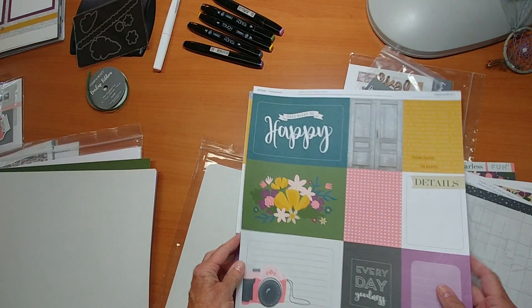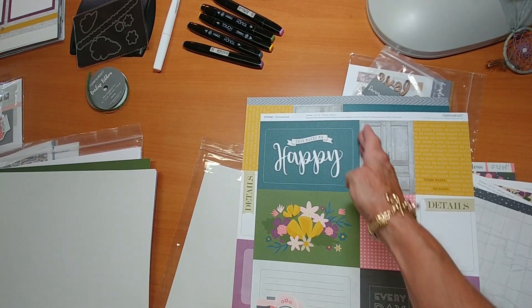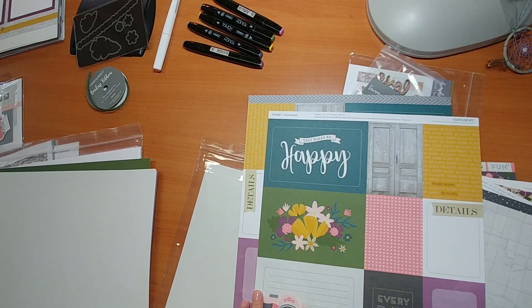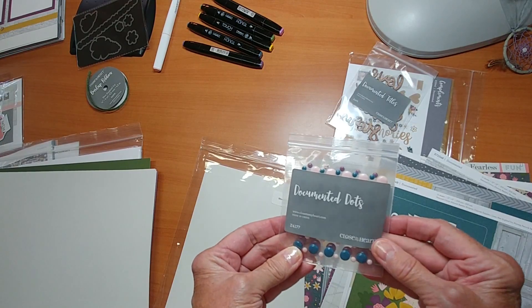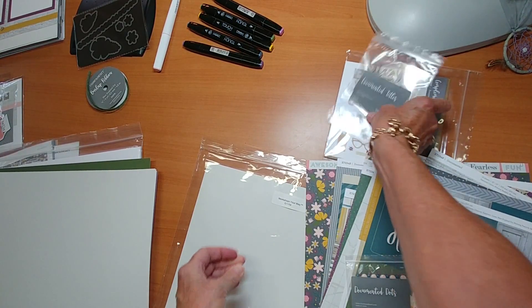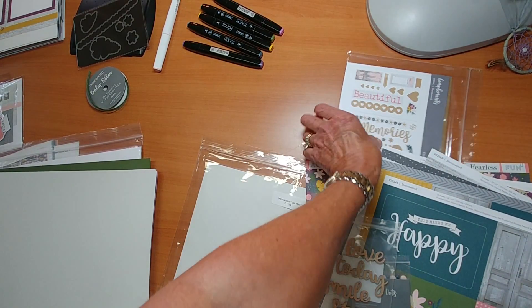We also have Picture My Life cards. These are four by six and three by fours, and we cut them apart. We either use the whole card or we'll use pieces of it, and I'll explain how that works. You will also receive documented dots, which are three colors of self-adhesive dots, and documented titles, which are wood, self-adhesive. They're beautiful to work with.